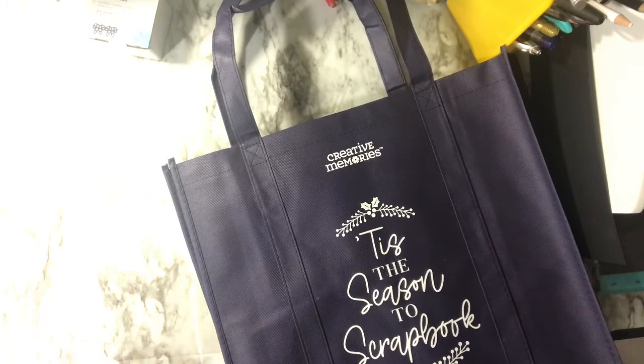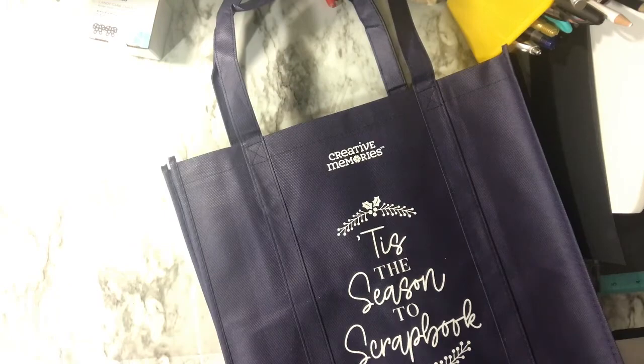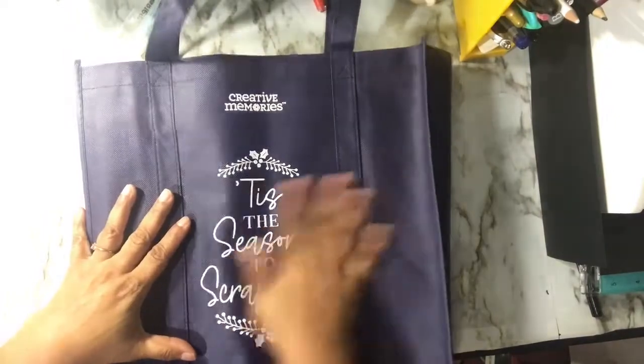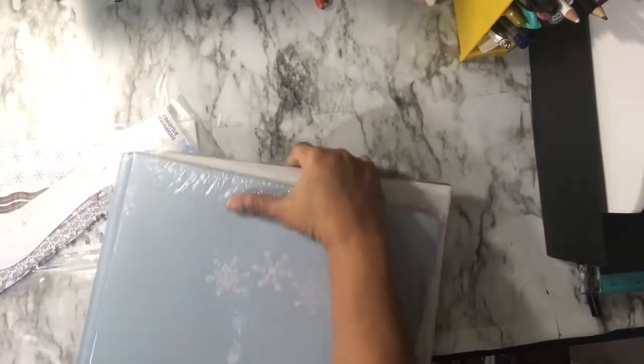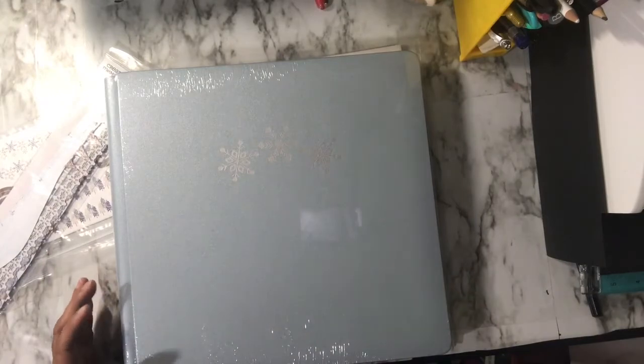So I got those three punches, and they'll be going into the tool kit I just bought to keep them organized. Because of my purchase amount, they had a special where you get some nice free goodies. This was one of them — it says 'Tis the Season to Scrapbook.' Some items are missing because they're on back order, including a pair of ice skates punch, which they'll be sending separately.